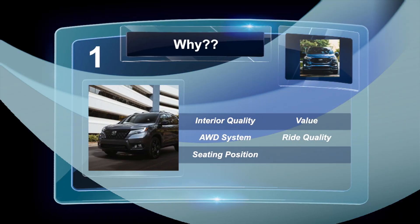And the Passport wins again because of interior quality — it's a better value, the all-wheel drive system is superb, and ride quality is stellar.